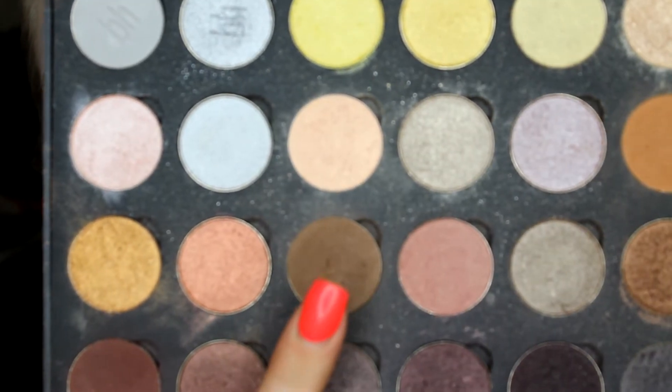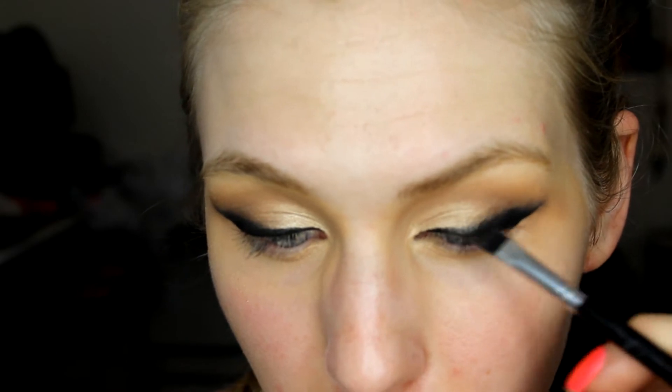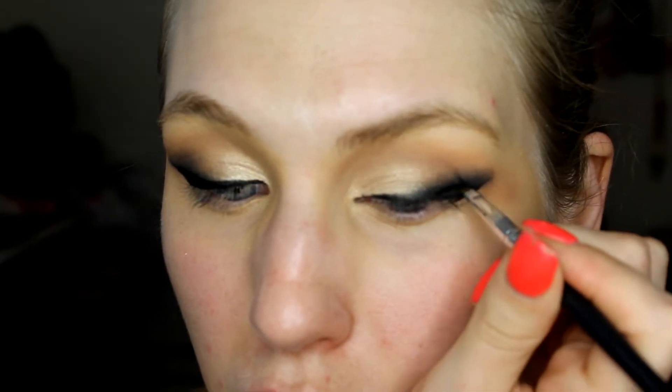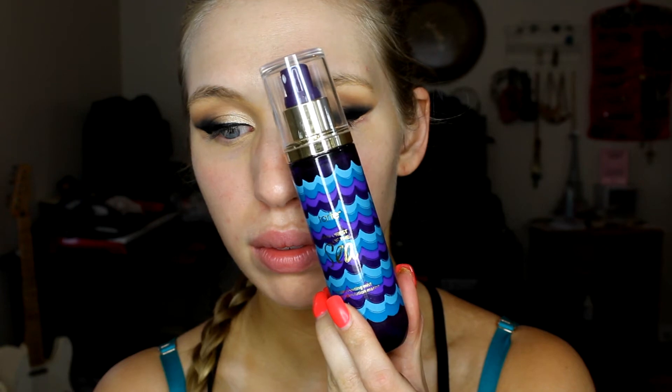Then I'm going in with Light Taupe — another Coastal Scents shadow — picking that up on a pencil brush and using that to merge the black color into the lighter Oatmeal Tan. This look does take a lot of blending, so take your time. I go back with a pencil brush and add a little bit more black, but if you really take your time this look is super beautiful. Once you have your shadows blended out dramatically — because Isabel would have a dramatic eye — I'm going back in and touching up the liner with my Inglot AMC liner to make sure everything is sharp.